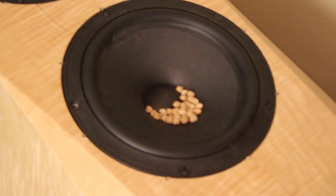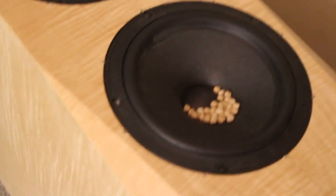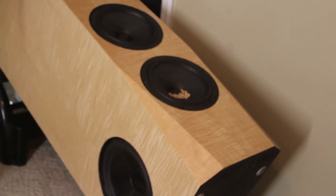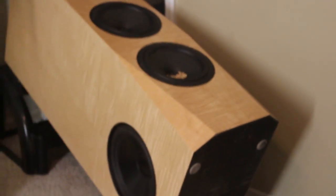Theoretically, they'll move a lot at low frequency as the cone moves a lot. And then as I come into the tuning frequency of the box, they should slow down to a near stop and then start moving again as the frequency continues to go up.